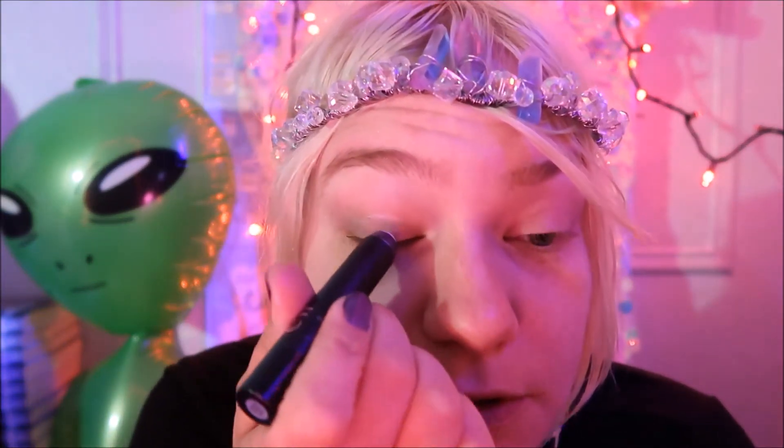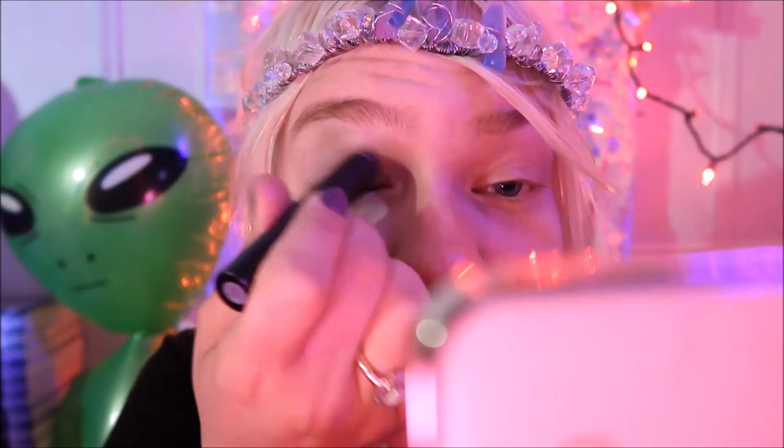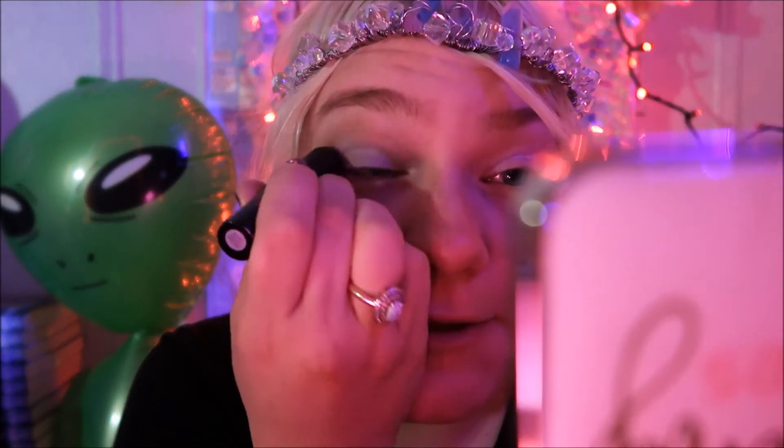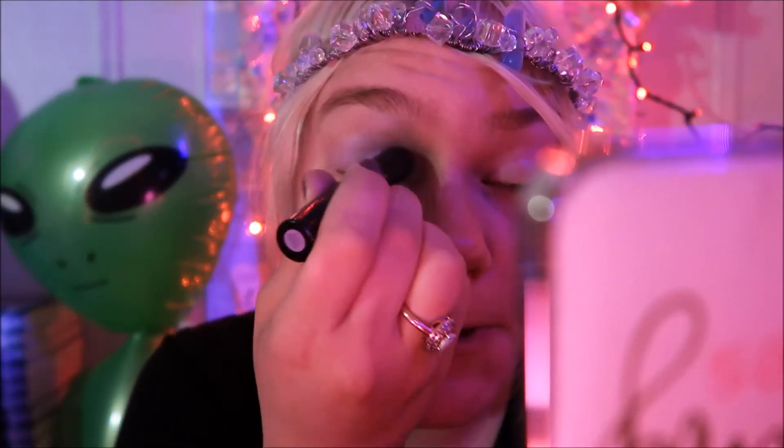I've been using a lot of this e.l.f. Cosmic Stick lately — it's a very good dupe for the Milk holographic stick at a tiny fraction of the price. I'm coming in here and getting this all on just the eyelid itself, not moving up into the crease, because I just want that nice holographic effect. Then I grab my brush — this is the one that came with the Anastasia Renaissance palette — which I know a lot of people don't like, but honestly it's my favorite eye makeup brush.